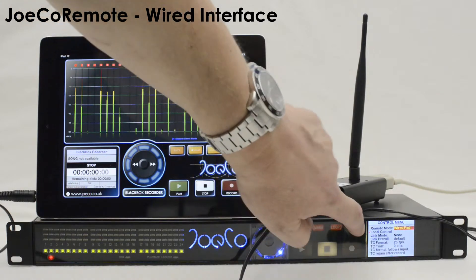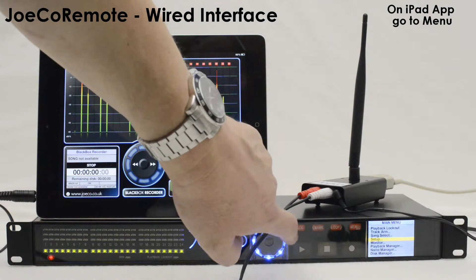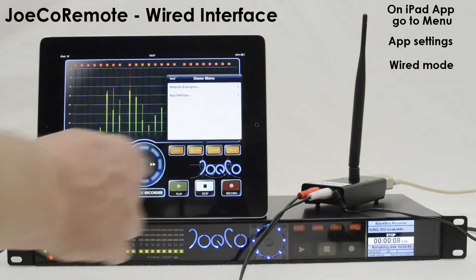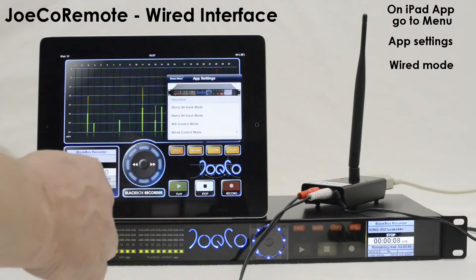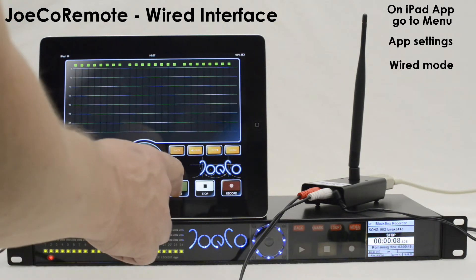On the iPad, run the JOCO remote app and then use the Menu button. Select the App Settings menu and then select Wired Mode. Set your iPad to Full Volume. Your iPad will now be controlling the black box via the wired interface.